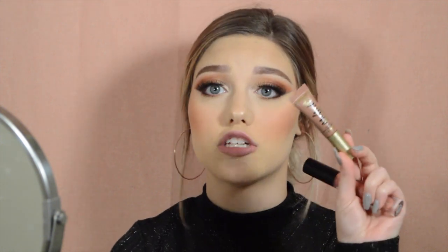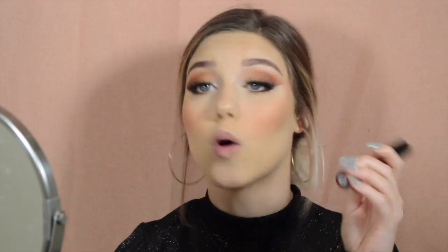I'm going to be using the Too Faced Better Than Sex Mascara on my lower lash line. And then lastly we're going to go in with lips - today I'm using the Too Faced Melted Chocolate in the shade Chocolate Honey, and then to top it off I'm going to use my ELF Lip Plumping Gloss in the shade Mocha Twist.